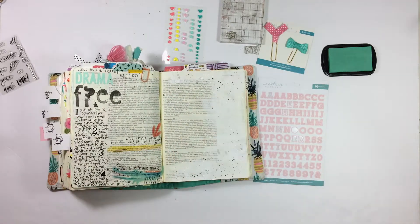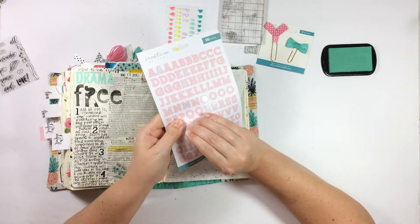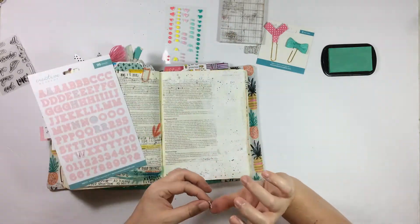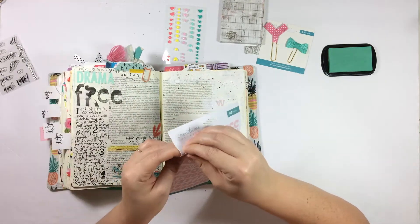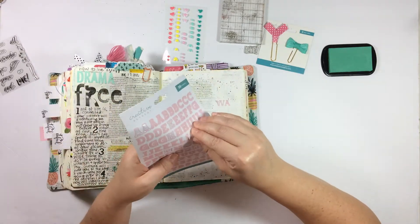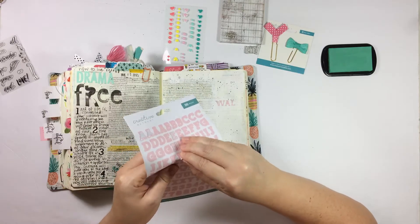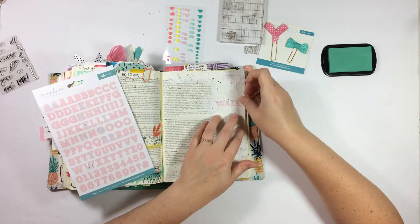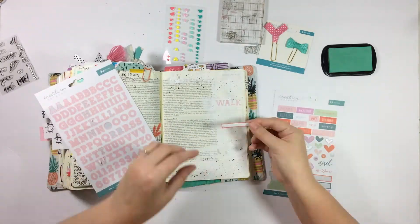Next I'm going to get started on my title using the alpha stickers — remember, peel these up very carefully. They're pretty fragile and I wouldn't want them to rip. I am journaling Ephesians 5 verses 1 and 2, which say: 'Follow God's example, therefore, as dearly loved children and walk in the way of love, just as Christ loved us and gave himself up for us as a fragrant offering and sacrifice to God.'